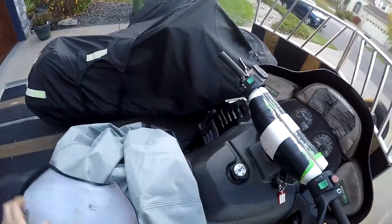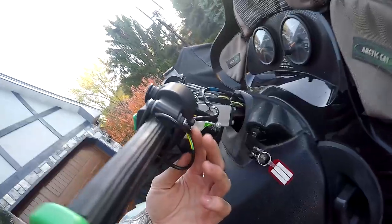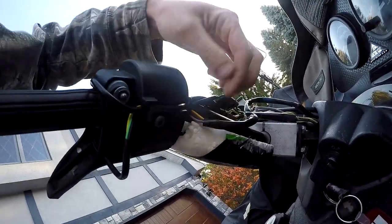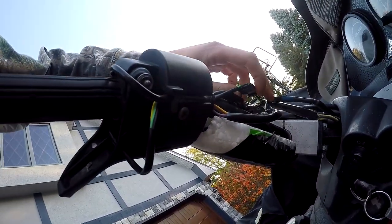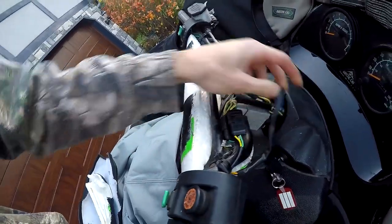Take your bar cover off here. Take this off. Look under your harness here — under your throttle. Follow the skinny wire that has the purple in it. This is your throttle safety switch wire.